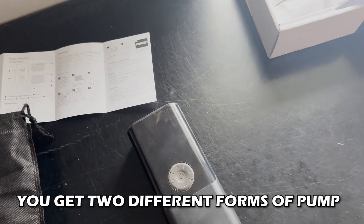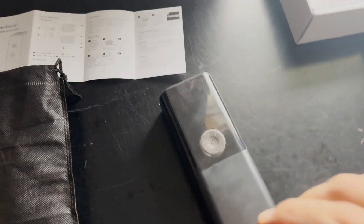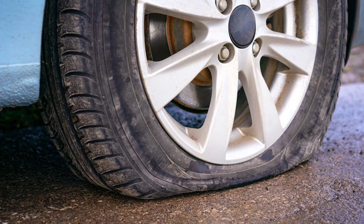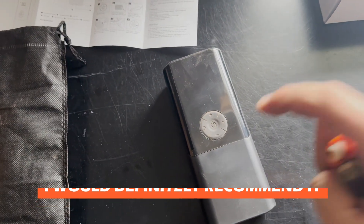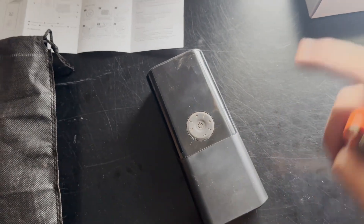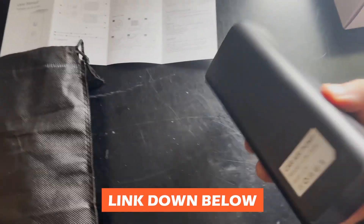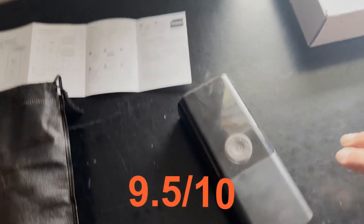It's portable, modular, and a nice size. You get two different pump forms — if you need it for a ball, you're basically a mobile mechanic. Pair it with my jump starter video and you don't have to worry about flat tires or a dead battery. I would definitely recommend it, especially at the price point of around 30 dollars. I'll put a purchase link down below.